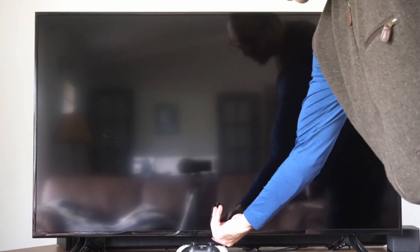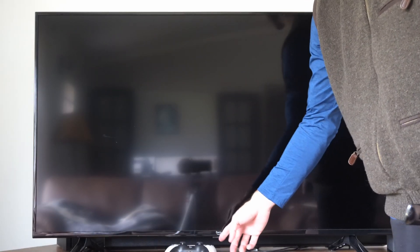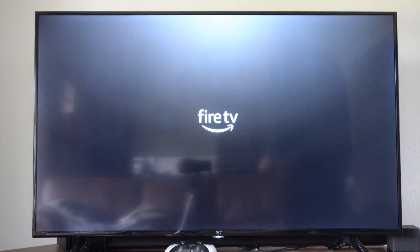To turn on the TV, you have to go underneath here and there should be a small button. This is a Fire TV, so you might have an LG or something like that. But on a Fire TV, it's right under the symbols there.